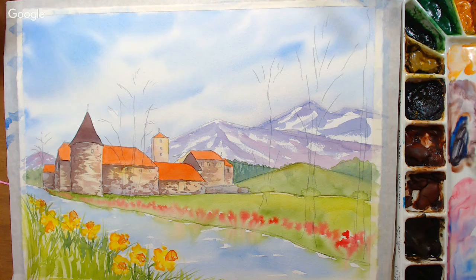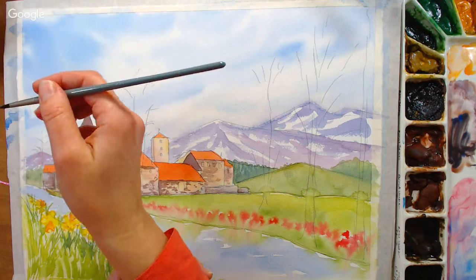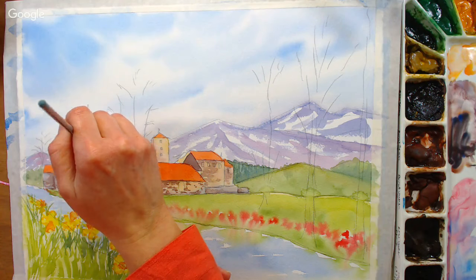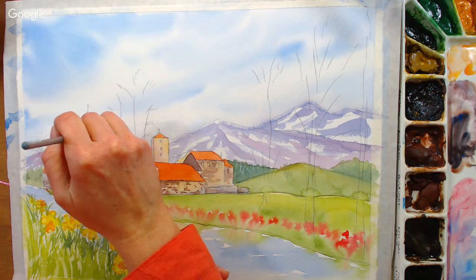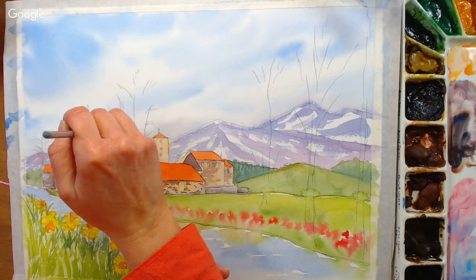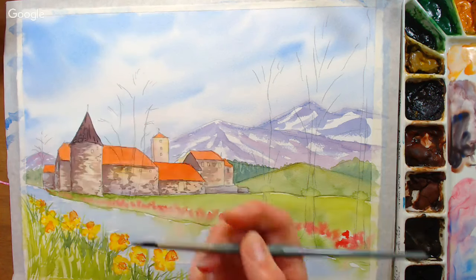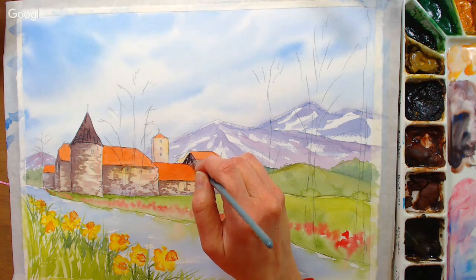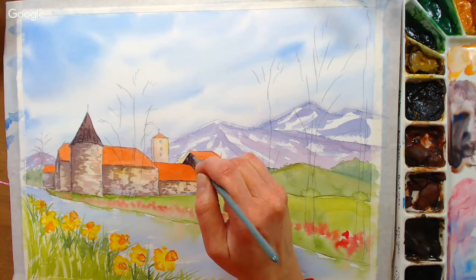There's not much texture on the roof. I'm adding a little detail to the turrets with burnt sienna and cobalt blue for a nice dark mix. I'm bracing my arm with my hand off camera to keep it steady, and just throwing in a little bit of detail — not too much.